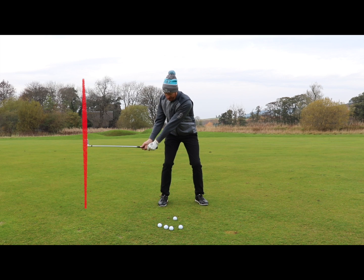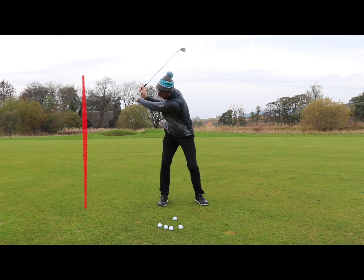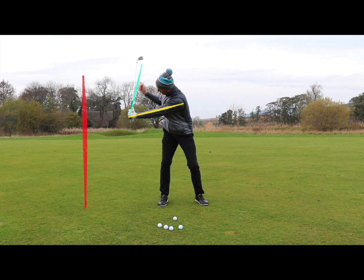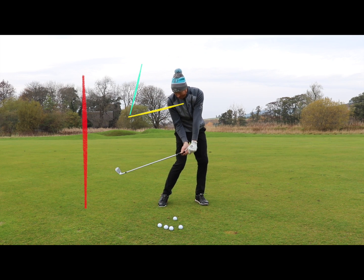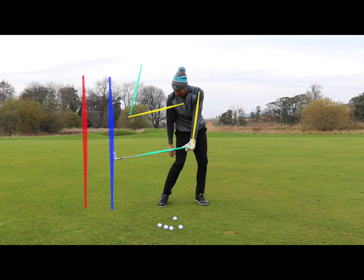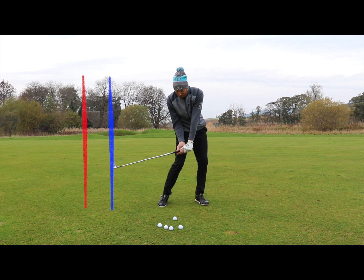I create my width back to red line, up to there I've created this L shape — I've got leverage between the club shaft and left arm. Then from there my body turns back through, and I still have that L shape there. But you can see the gain from blue line to red line that I've got from the body turning through.